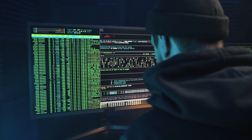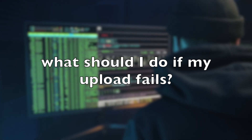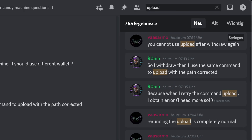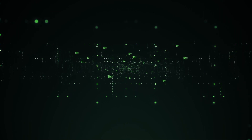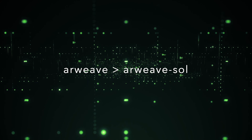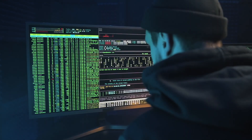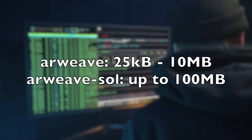As soon as you start with the CandyMachine steps, these topics will face you. What should you do if your upload fails? This is one of the most common error messages and completely normal. You should just rerun the upload until it's done. Don't worry if it charged you a high amount of SOL with the first run — just rerun. If you feel uncomfortable, you can get your funds back with the withdraw command. Also make sure to use Arweave as the upload method rather than Arweave Sol, as in our experience it causes fewer errors. For the Arweave storage method, the image size has to be between 25 KB and 10 MB. For Arweave Sol, the limit is 100 MB.